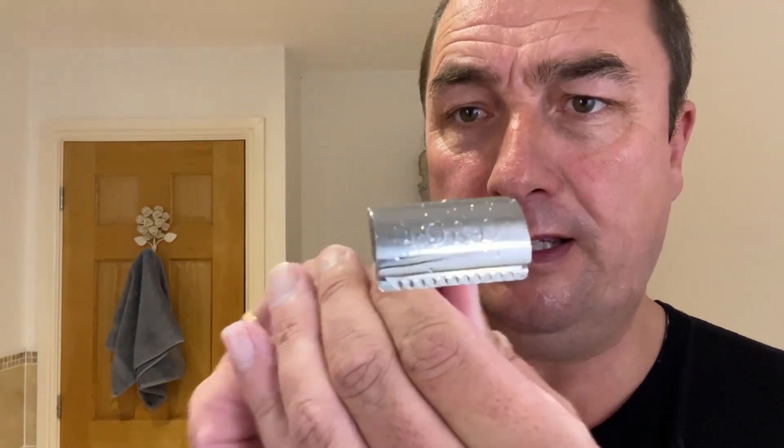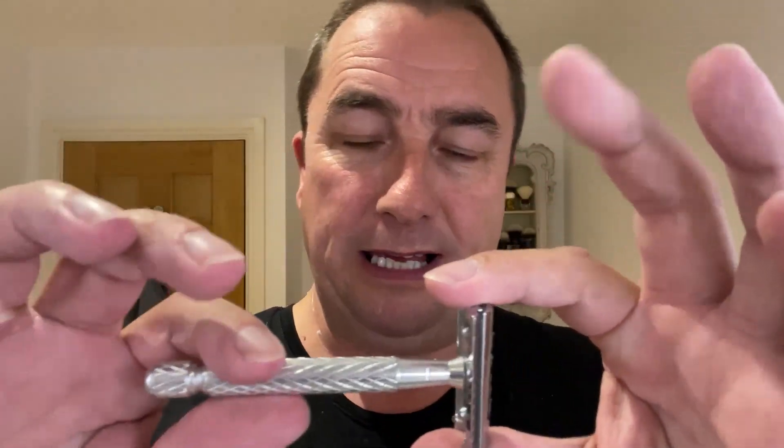We'll leave that a couple of minutes while we go through what we've used. So we've used the Lord — three-piece, non-adjustable, head heavy. The handle is lighter than the head and the top plate. Very light aluminium. Good razor, middle of the road in aggression. But with this blade — the Big Ben Super Stainless, brand new — good sharpness to it. That upped it to the high-end mid-aggression for me. Very comfortable, very audible, really nice.